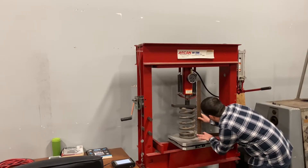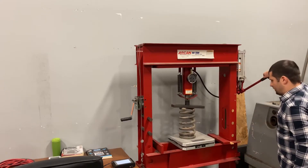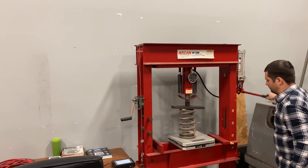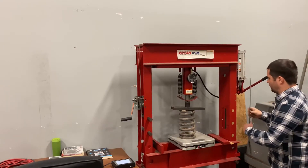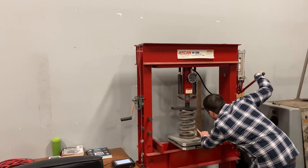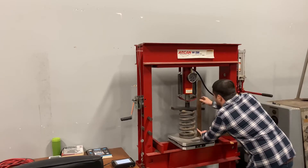We're sitting at roughly twelve and three-eighths inches. So we're going to take it down to eleven and three-eighths. Okay, we're now at eleven and three-eighths.